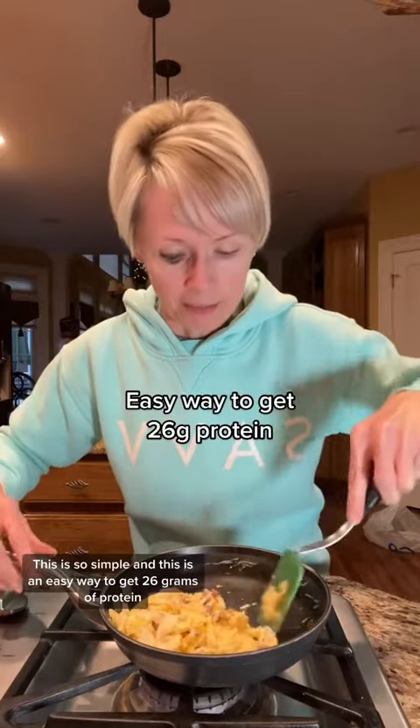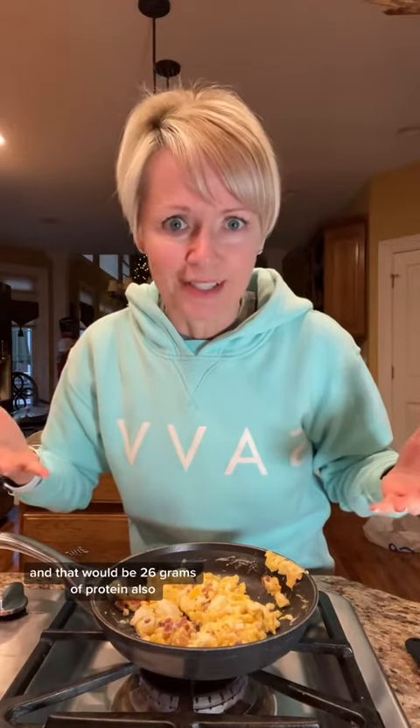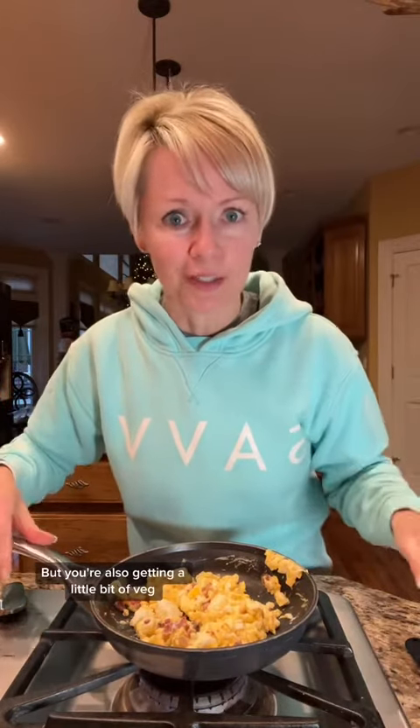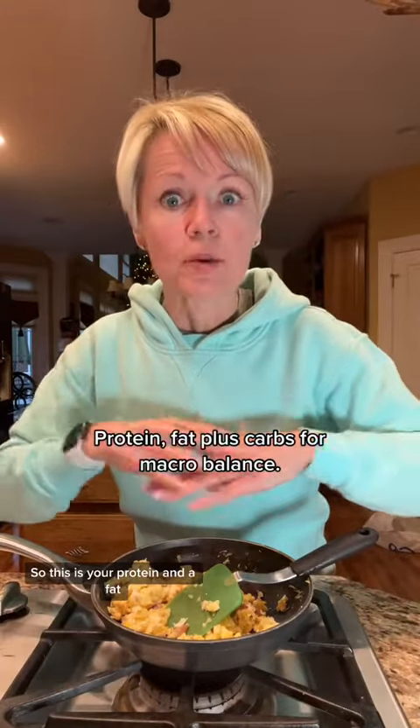This is so simple and an easy way to get 26 grams of protein — six in the bacon bits and 20 in the eggs. Super easy. You can even make this into an omelet if you wanted to, add the bacon, maybe add some veggies to it, and that would still be 26 grams of protein while getting a little bit of veg. Now you know there's 26 grams of protein and also around 12 grams of fat. You'll also want to include a carbohydrate with this — this is your protein and fat, and to make it macro balanced, you'll want to add a carbohydrate.